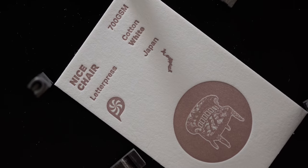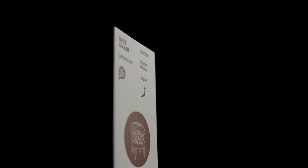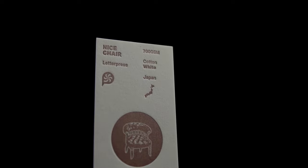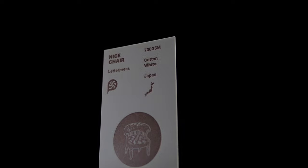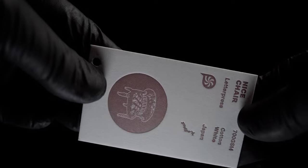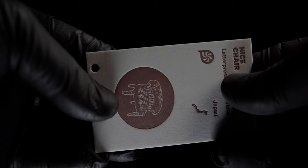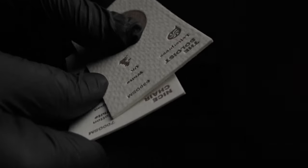We've come to the last paper in our collection and it comes to us all the way from Japan. I'm not exactly sure of the official name of this paper, but it is from the Sakura paper mill and we call it Nice Chair. This is the densest stock we have in our letterpress bundle, coming in at 700 grams per square meter. It may be the heaviest, but this does not necessarily make it the thickest. A quick micrometer read shows 36 points or 0.93 millimeters. The title for aesthetically thickest letterpress paper in our bundle would go to the Soloist, coming in at a massive 52 points or 1.13 millimeters metric.